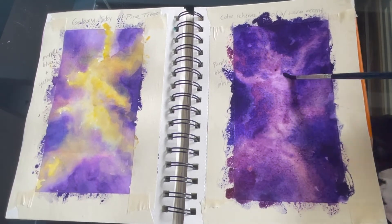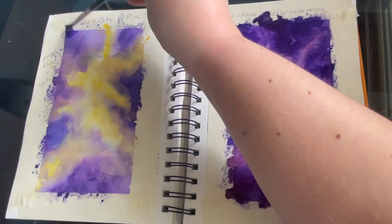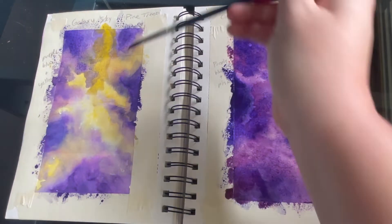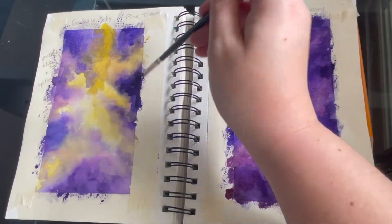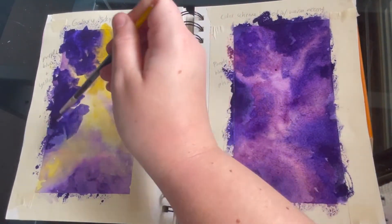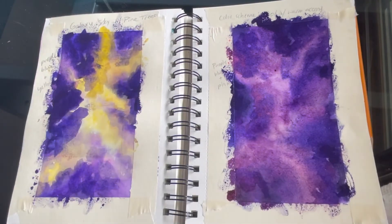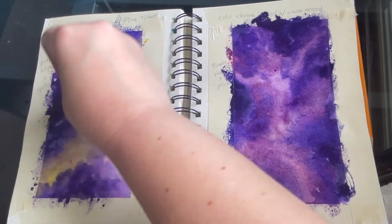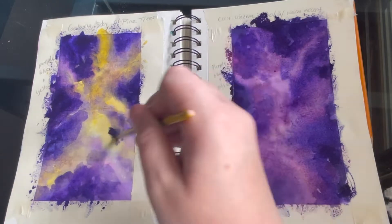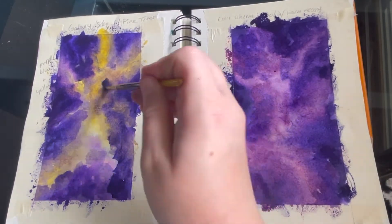I feel like I've worked on this one enough — I want it to dry a little so I can layer some darker colors. Now we're gonna go back to my first one and go in layering some darker values, building up my entire painting more. You can see me going in with a blue violet mixture, again using a paper towel to blot any edges, which helps create softer edges.